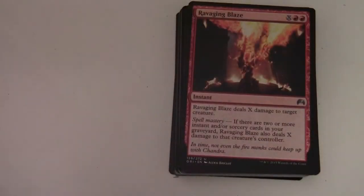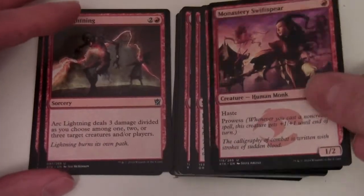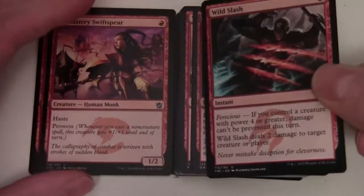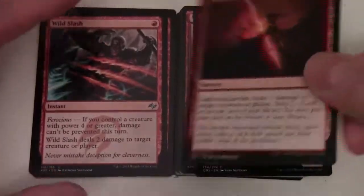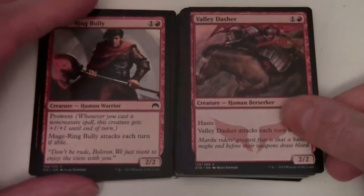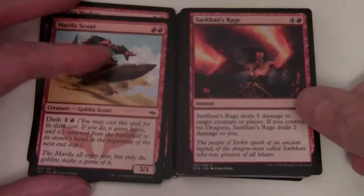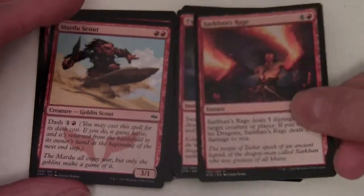Next evolving wilds, and our second archetype pack: Ravaging Blaze, Arc Lightning - this is suspiciously like Burn. Monastery Swiftspear, Wild Slash, Lightning Javelin, Mage-Ring Bully, Valley Dasher, Mardu Scout, Sarkhan's Rage, and Twin Bolt. That's our Red Burn archetype.